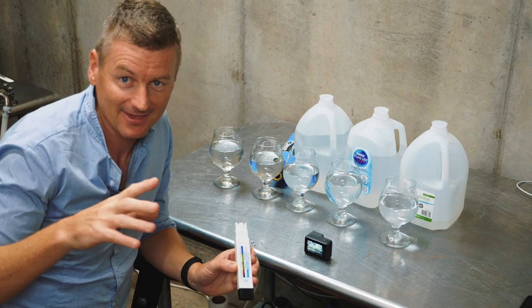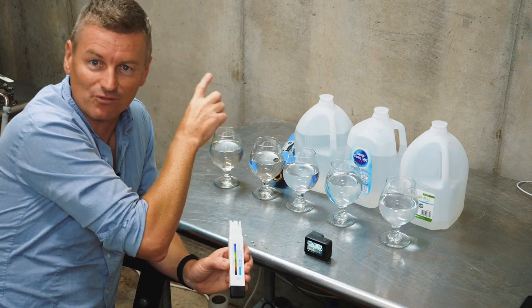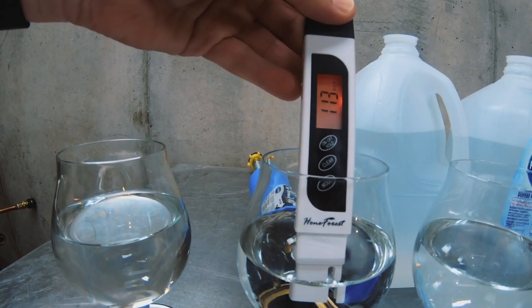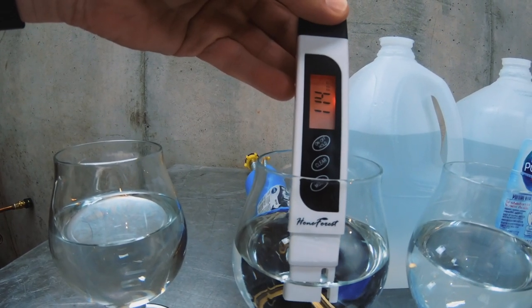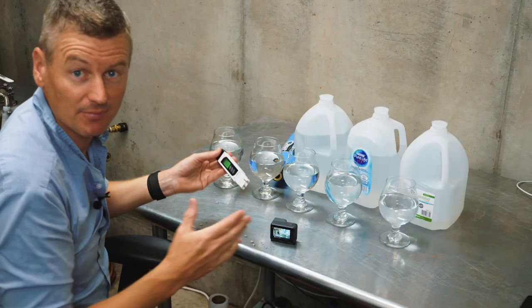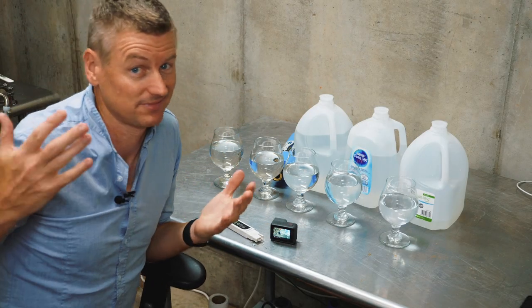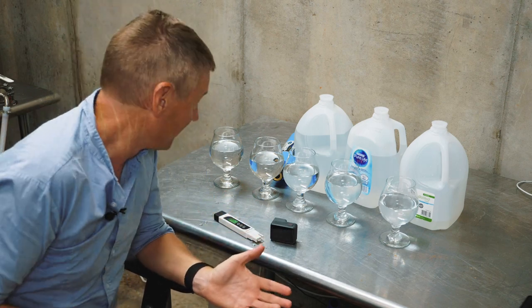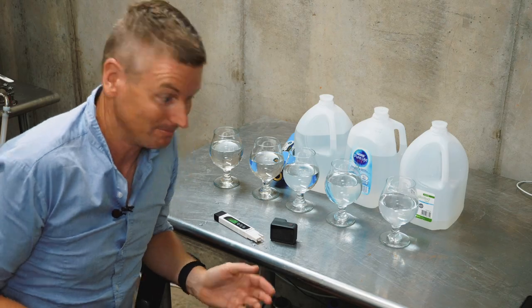Comparing that to the same tap water that's been run through my RV water filter — you can see the number is lower. It's 113 to 114 parts per million. So it's improved, but I don't know what those actual dissolved solids are. I just know there's a little bit less of them.